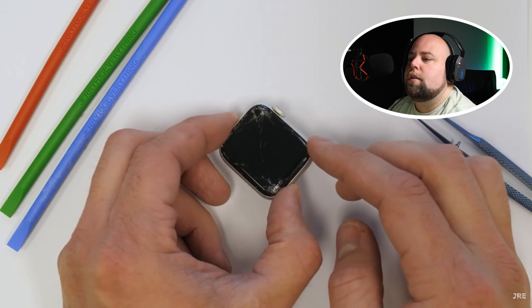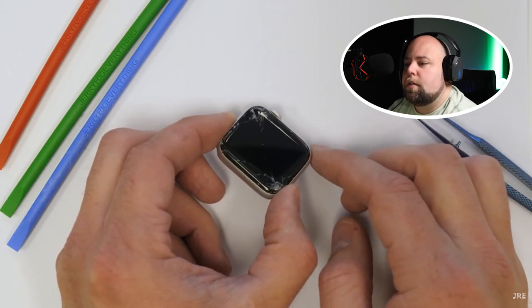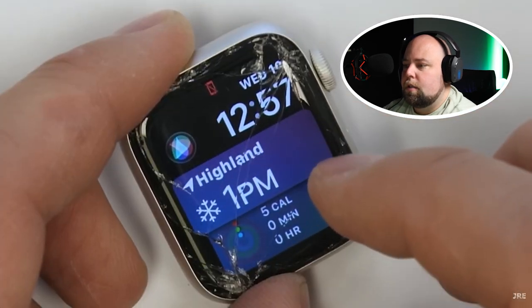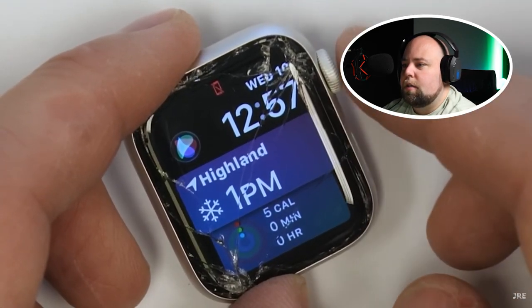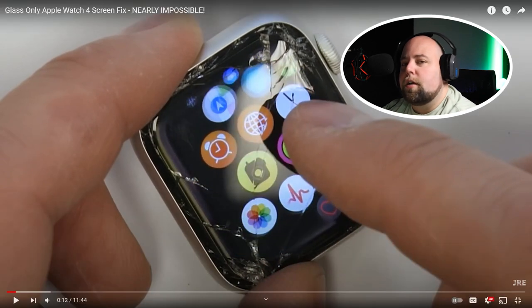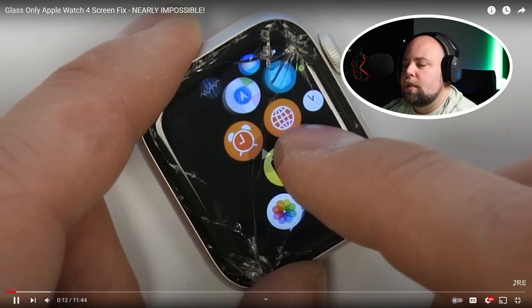So the Series 4 Apple Watch, with its rectangular design and curved glass edges, looks pretty sleek and pristine, unless of course it's shattered. Replacement screens can cost almost as much as the watch itself. The watch screens have gone down a little bit since then — they're still pretty expensive, but not as expensive as the watch, and this is three years ago, unfortunately.